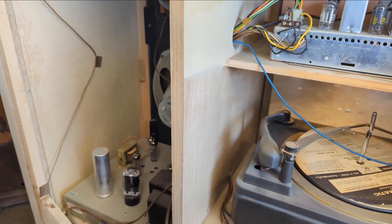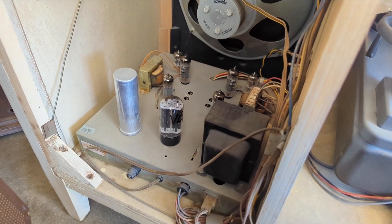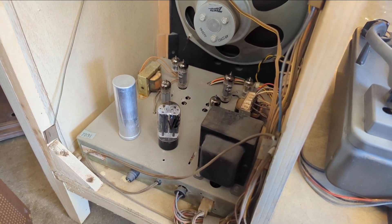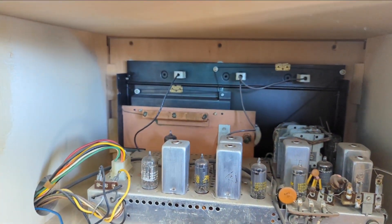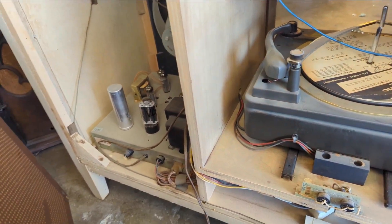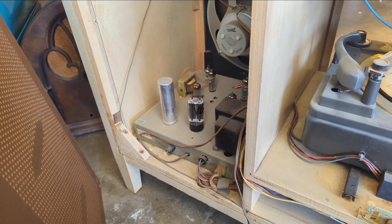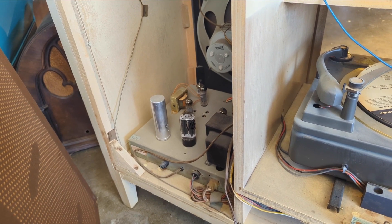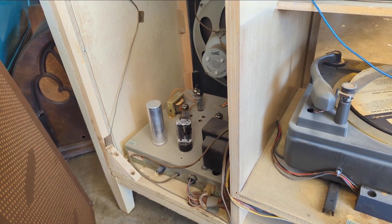I'm going to start it out at about 50% because nothing's going to happen below that. I'm listening and smelling for anything out of the ordinary. I think I'm seeing pilot lights up there. I'm going to let that sit for just a minute — you don't want to slam these things on. For example, if there's a heavily shorted electrolytic capacitor, you'll know before you bring it up all the way.